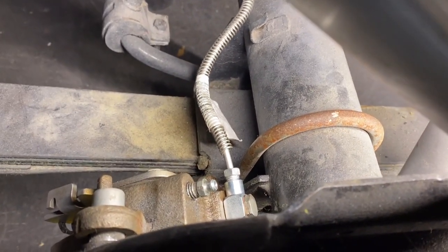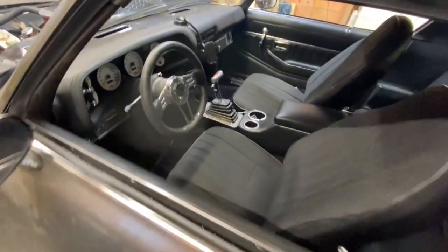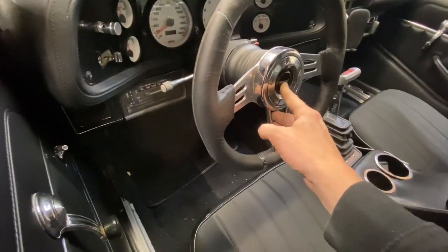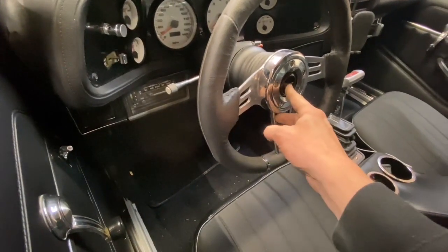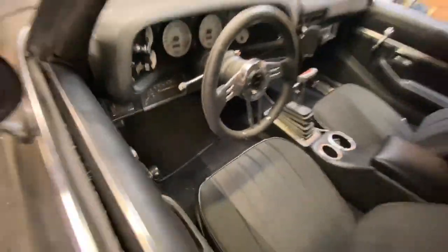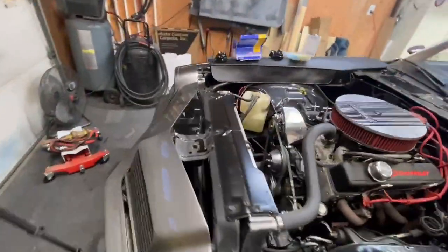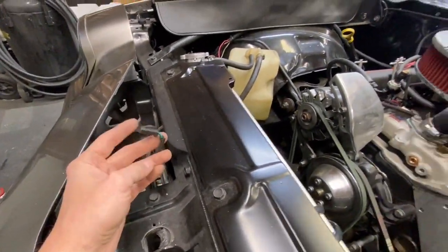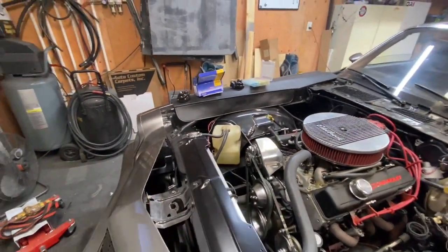Now we're on to fixing the horn. The way I knew the horn was bad was when I pushed the button — you could hear the relay clicking, which means I'm getting power. I took my voltmeter and plugged it into the horn wire right here, grounded it, pushed the button, and noticed I had 12 volts going there. So I knew the wiring was good.